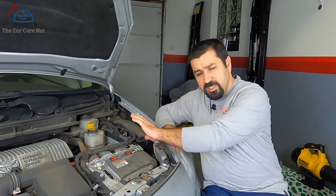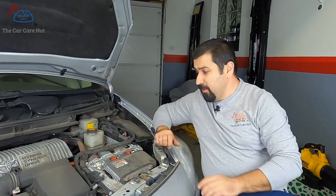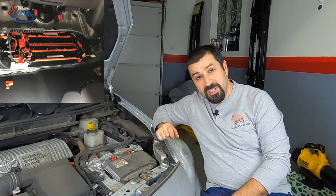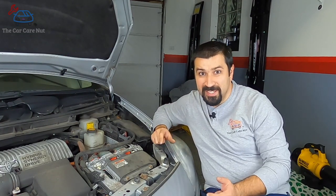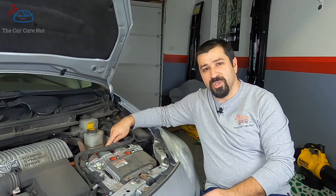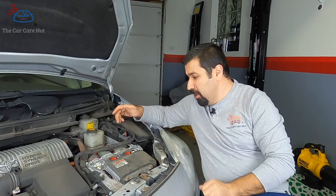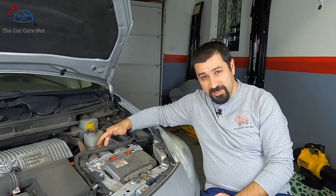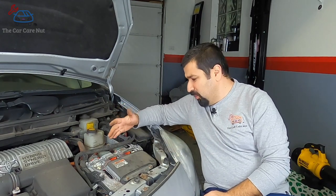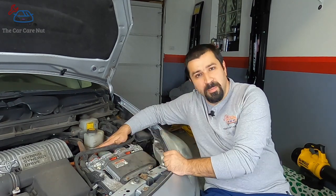Now let's talk about the cables — the scary orange cables. There are a bunch of orange cables connected to this inverter. One comes from the high-voltage battery and has only two wires inside it: positive and negative. There are also two other cables, each going to the two electric motors inside the transmission, and those have three wires each because they're three-phase AC motors. There's also another high-voltage wire going to the AC compressor.